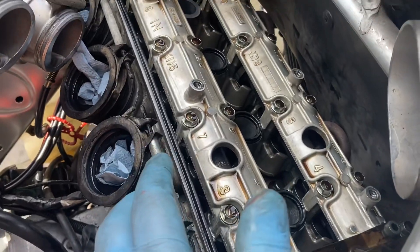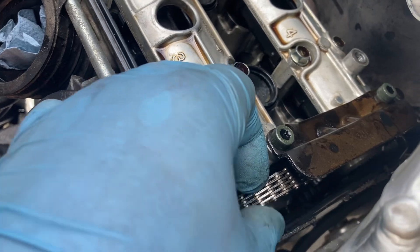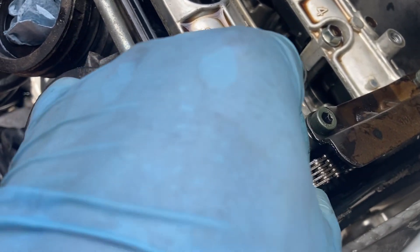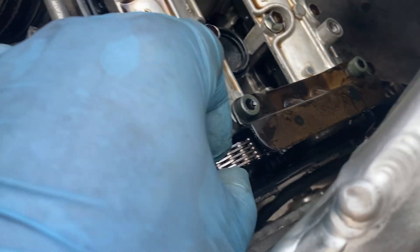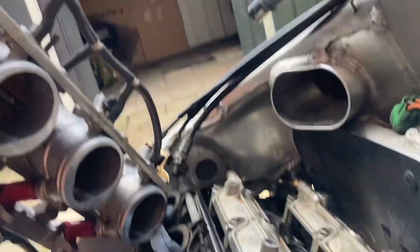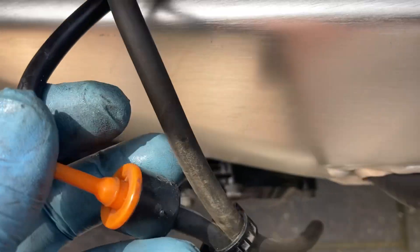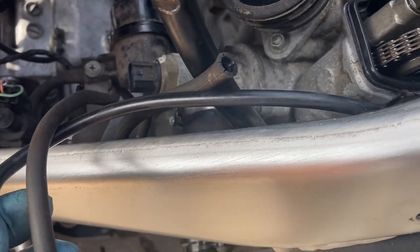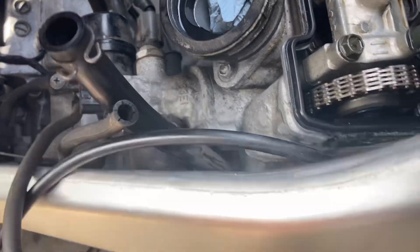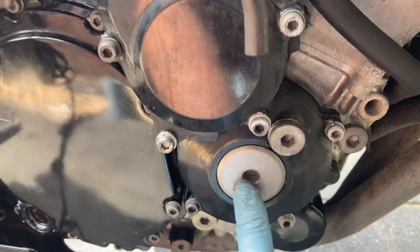Now the camshafts are exposed. The chain has some side movement but I think that's okay because it needs to move freely — I cannot lift it up. I don't think the chain is stretched, but I'm going to rotate it to the marks and take a look at the tensioner itself. Unfortunately it's quite deep. I don't know if I'll have access to it or not — I may have to release the coolant again but I hope I can manage without that. I have to open the bottom with a big key, and there's a nut I can use to rotate the crankshaft to the right position.